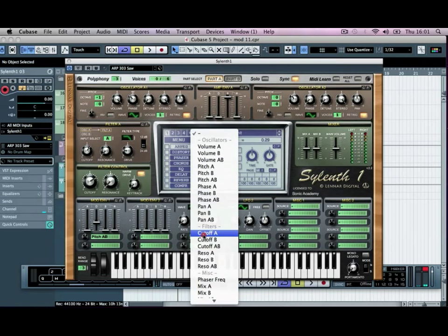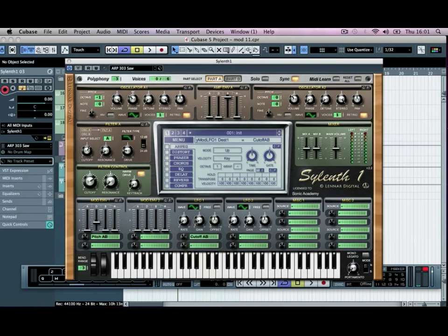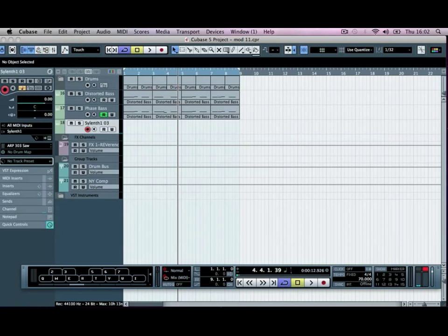Then we'll add a cutoff LFO at the bottom right, turn the gain up, and the rate is going to change. We're going to copy the automation across, turn the amount up as well, and then get rid of that. That's all we need to do there — we've got a nice thick bass.